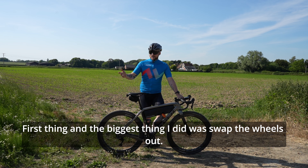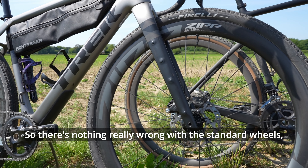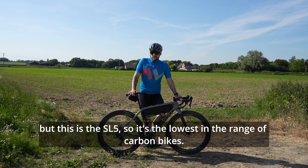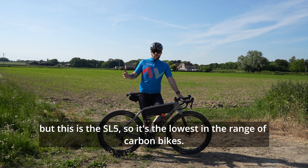First thing, and the biggest thing I did, was swap the wheels out. There's nothing really wrong with the standard wheels, but this is the SL5, so it's the lowest in the range of carbon bikes.